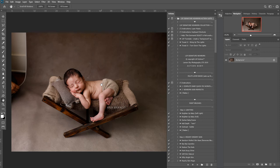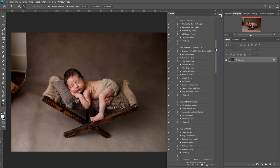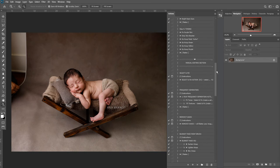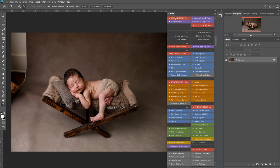Hi, this is Lauren from LSP Actions and I'm going to be editing this image by Anna Brandt using the LSP Signature Newborn Photoshop Actions suite. This set contains over 90 actions for newborns. This is how the set will look when you load it up into Photoshop. I prefer to use button mode in the action palette by coming up here and selecting button mode.